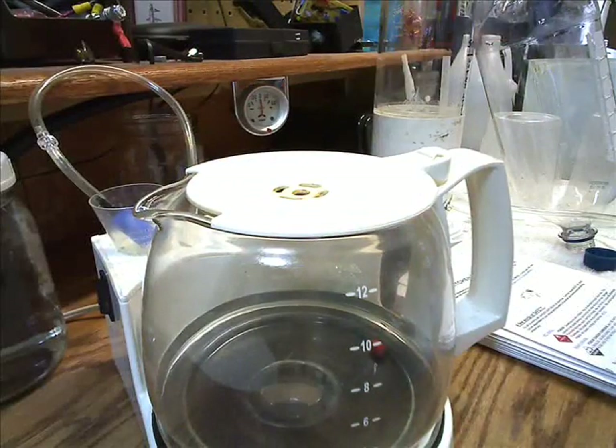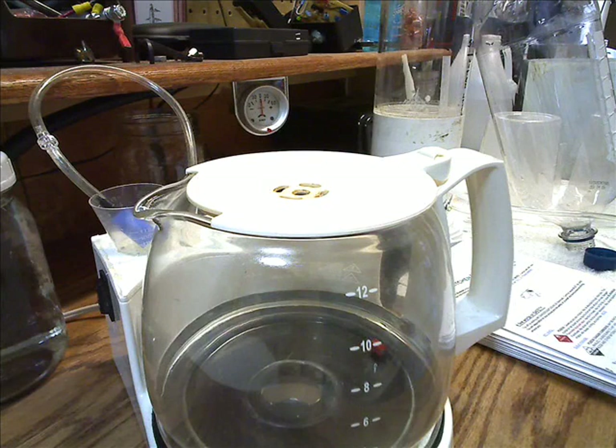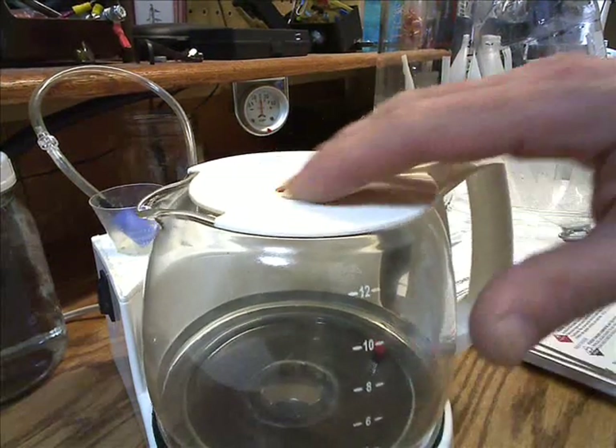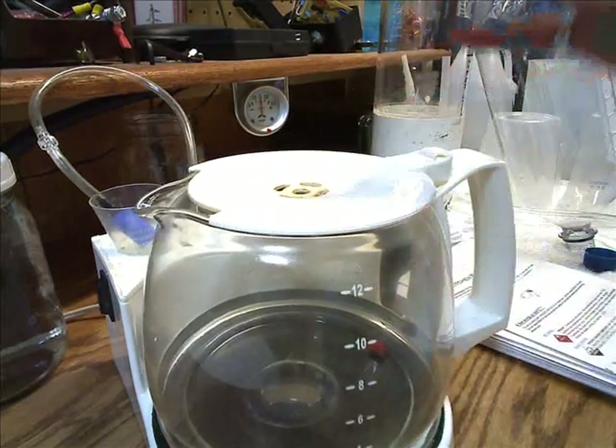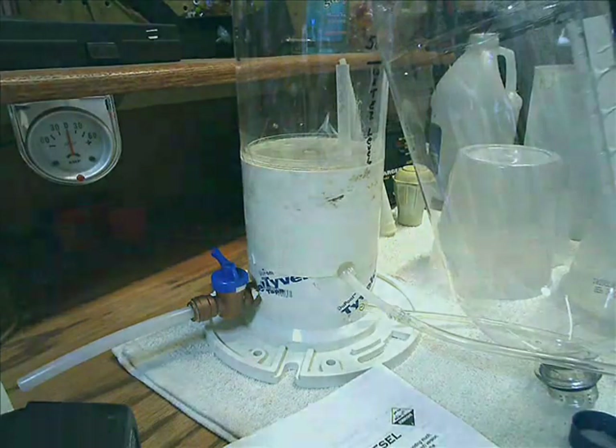When you're working with biodiesel, glass is what you want to use because most of the chemicals you're going to use are going to be harsh. Plastic is okay, but you've got to get the right kind of plastic. And I also made my own scrubber — we'll get into that stuff in detail later.